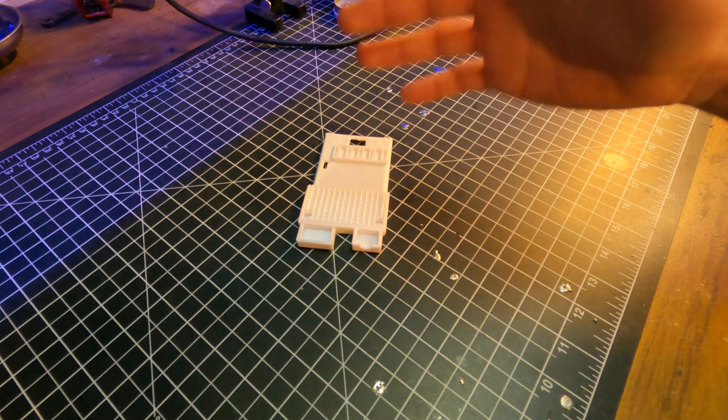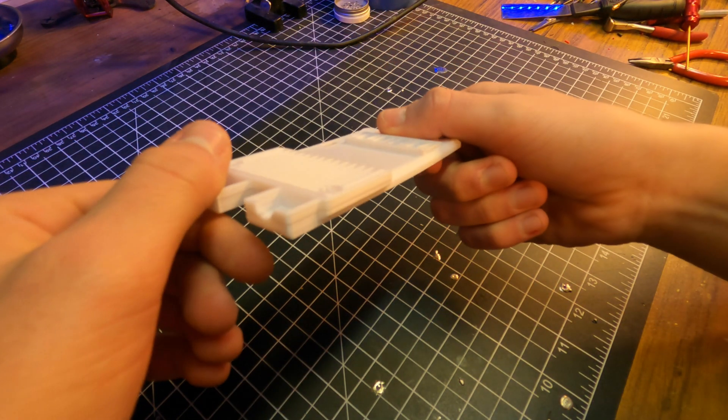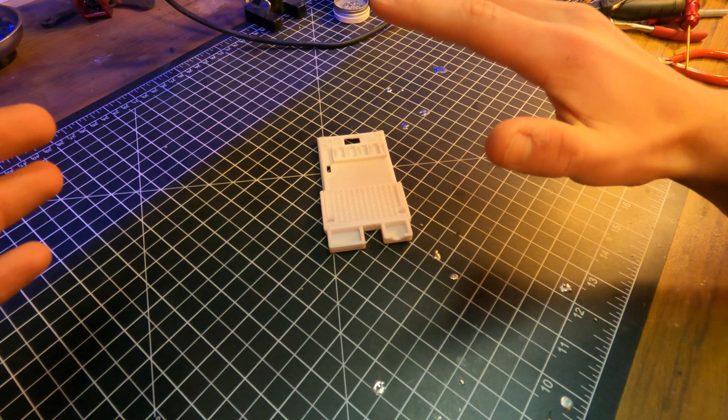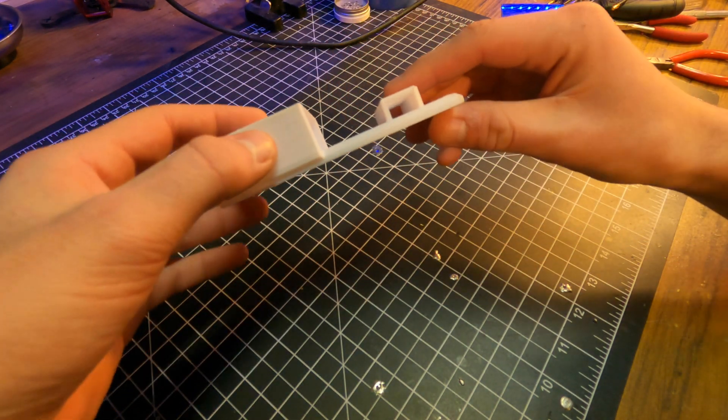3D printing — back at it again with the warping. That's more like it.